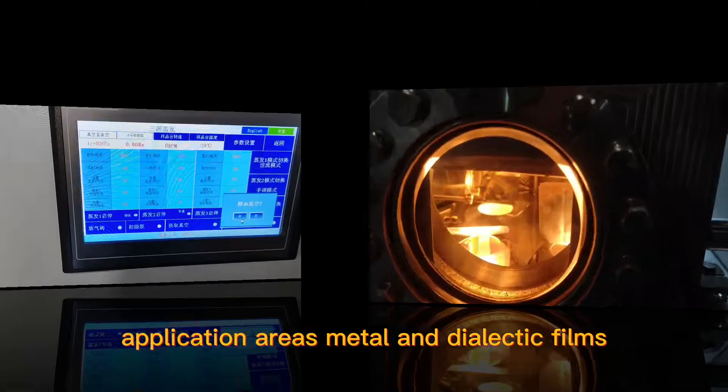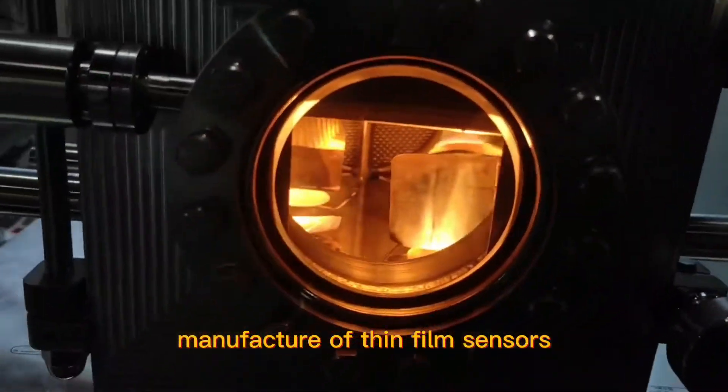Application areas include metal and dielectric films, and manufacture of thin film sensors.